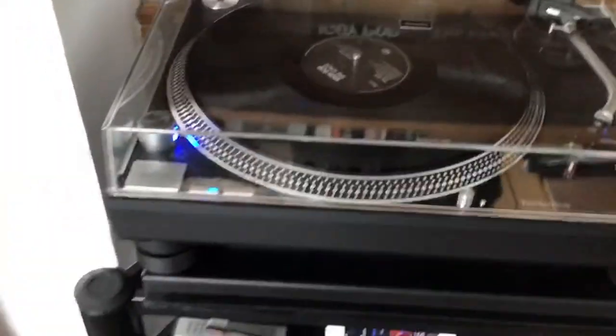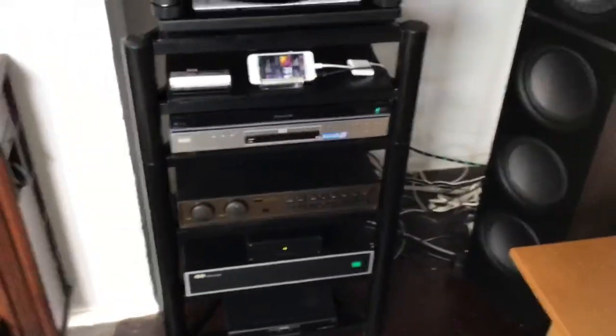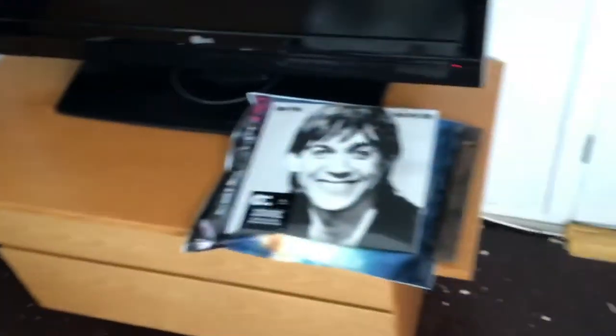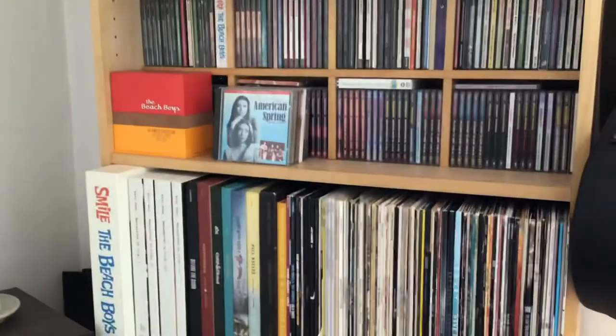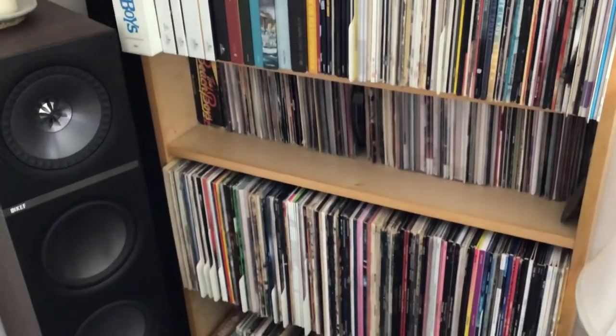So there we go, guys and gals — just a very quick walkthrough of my hi-fi, sans music because of copyright restrictions. Thanks for joining me on this, and I shall see you on the next video. Thanks very much, cheers now, bye.